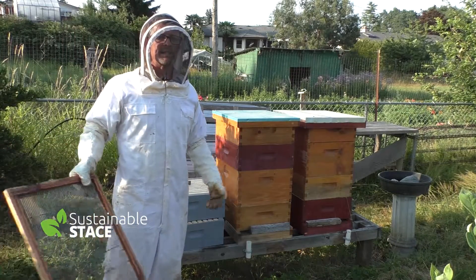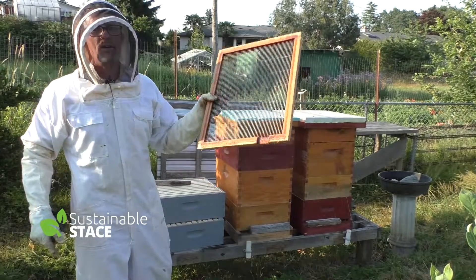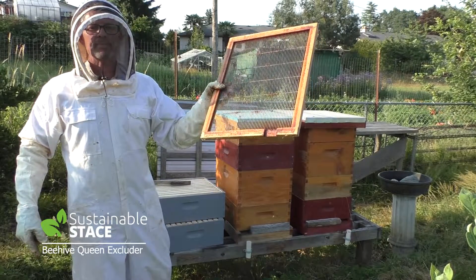Hey everybody, welcome to this episode of Sustainable Stace. Today we're going to focus on optimizing a visit into the beehive when we're adding a queen excluder. Here we go.